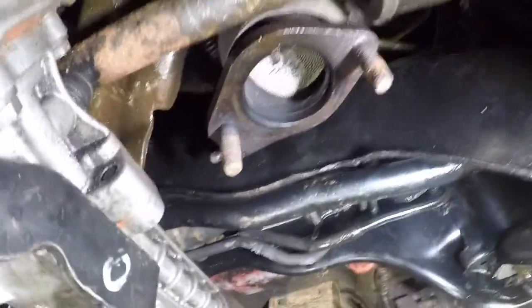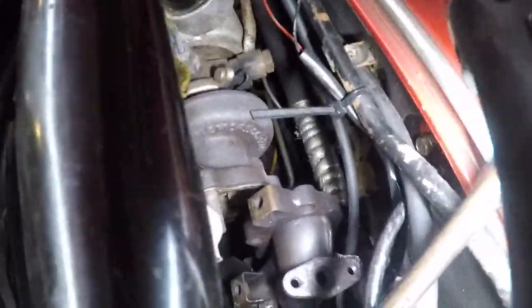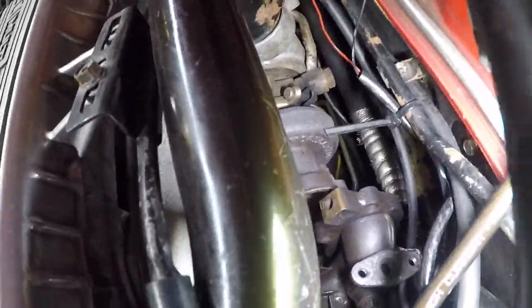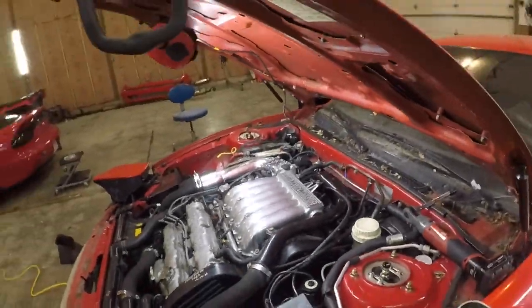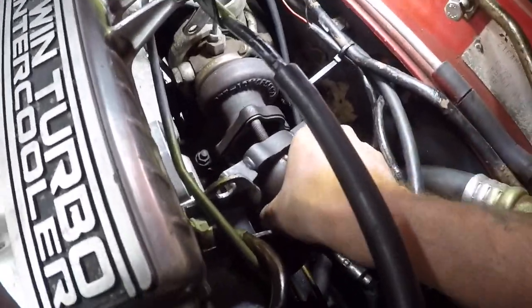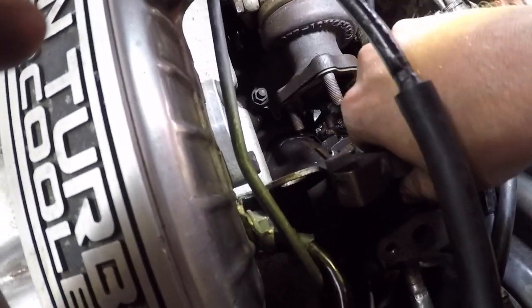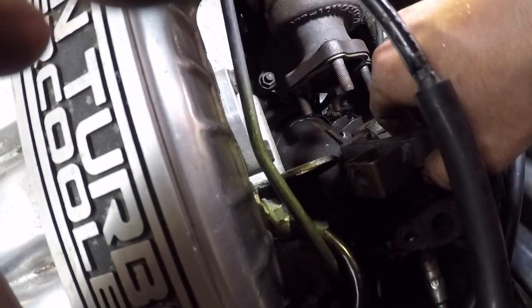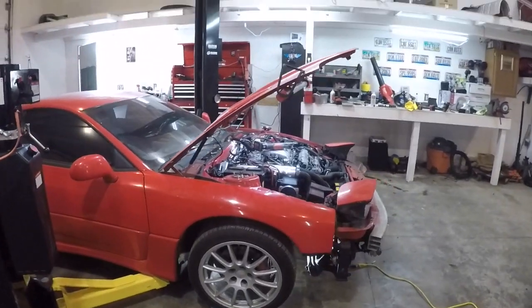Should have pulled the engine two months ago. I pushed it up like that — I might be able to get it up and out. I'm gonna take the turbo cold side pipe off. This little baby pipe... this isn't fun anymore.